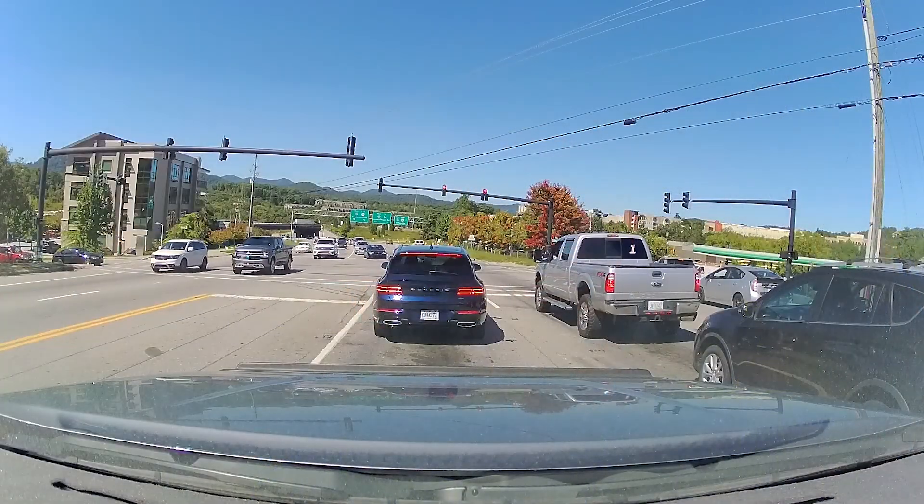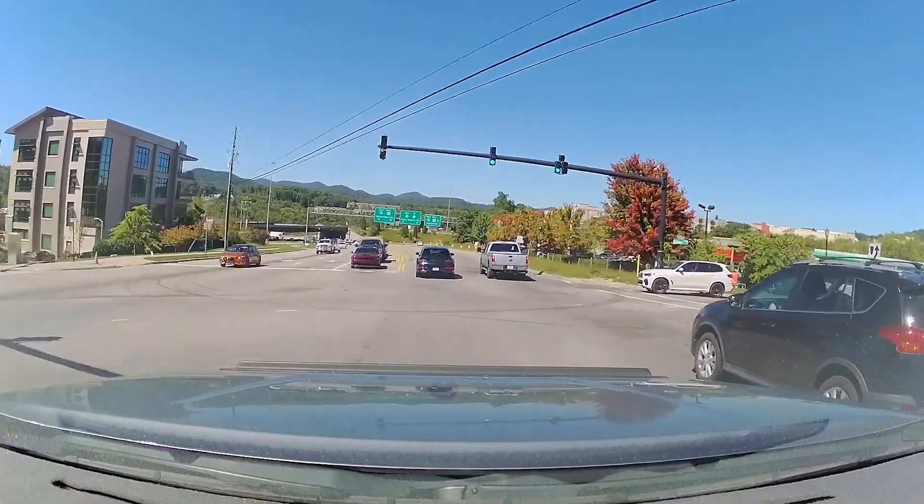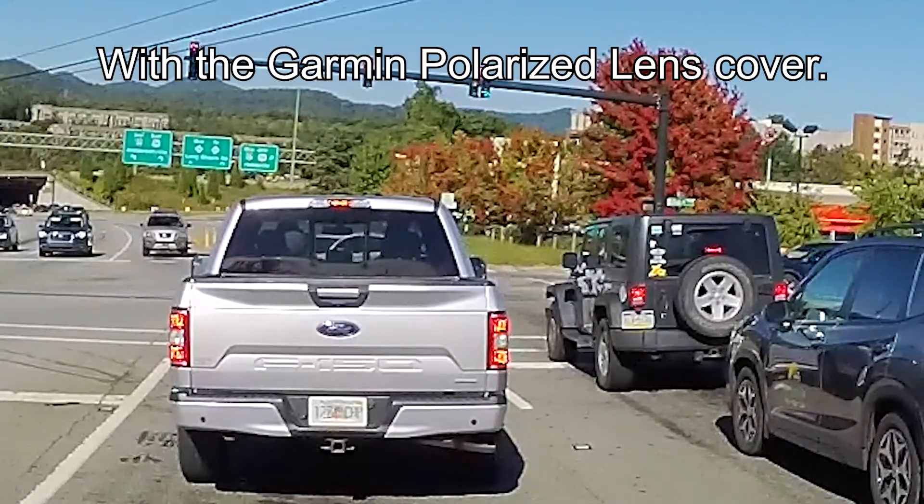Now let's look at some of these license tags and see if we can read them — not that it's important, but if it's a hit-and-run you'd need those tags. I'm about a car length from this Genesis. I don't know that I see much of a difference — you tell me, just leave a comment below. Okay guys, I got the Garmin polarized filter for the Garmin Mini 2 dash cam. This little thing here has a slot at the top that goes towards the top, so you make sure there's no dust in there — let's go ahead and install that.